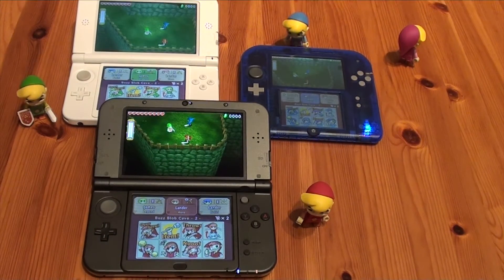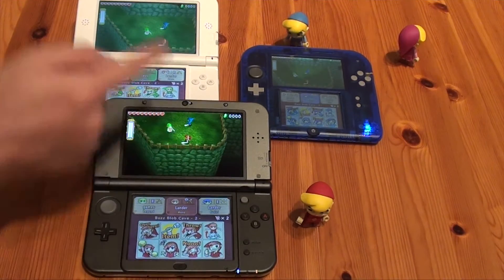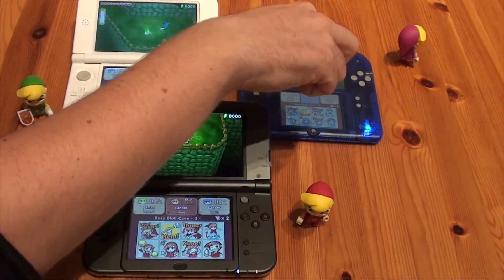The demo isn't playable in single player — or is it? We're gonna try to play it alone using three different 3DS systems. We have the new 3DS XL, the regular 3DS XL, and the 2DS here.